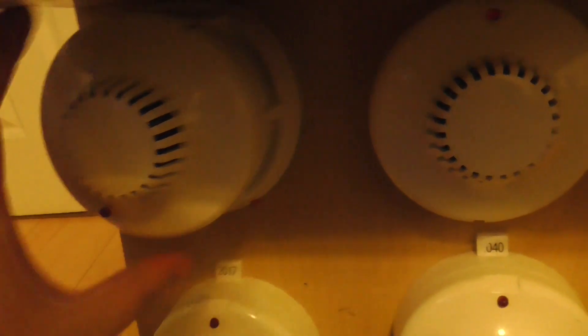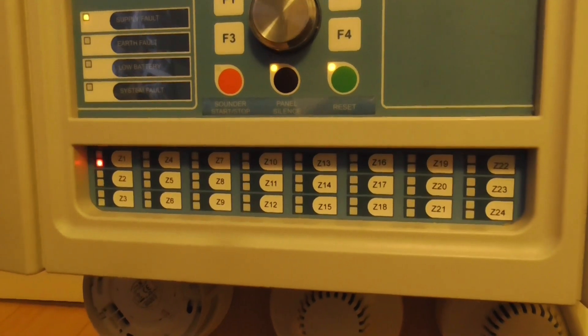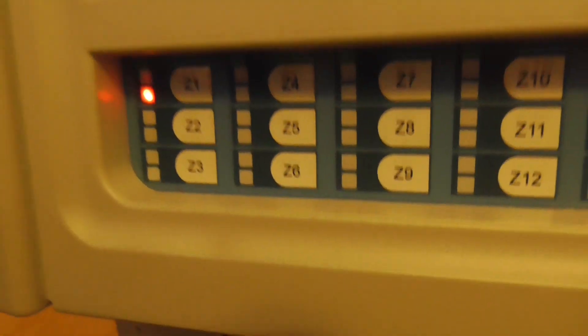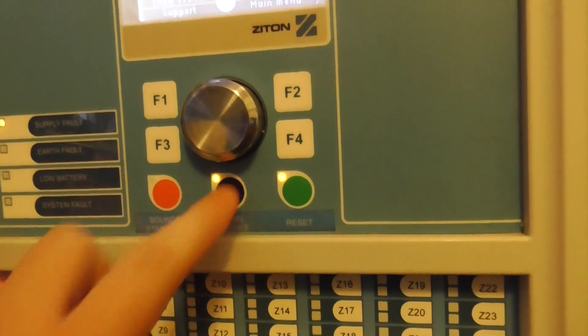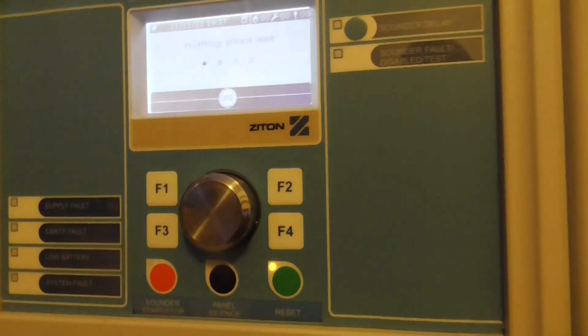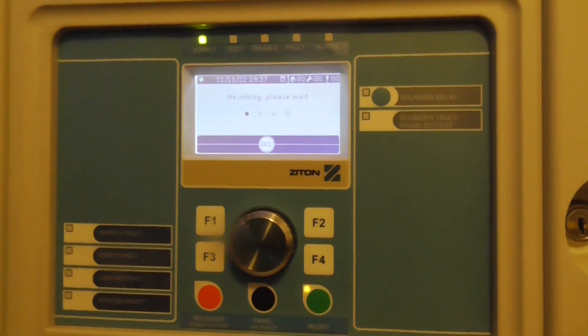Let's go ahead and just blow into that to clear it. There we go — put that back on. As you can see in zone 1. Reset that, and we'll go ahead and test the other detectors.